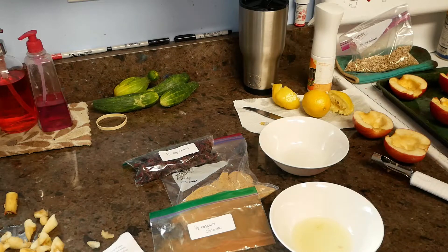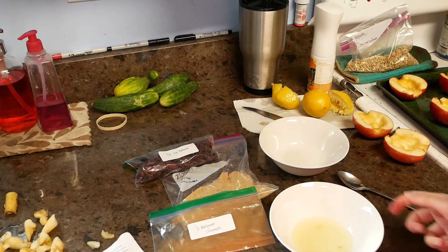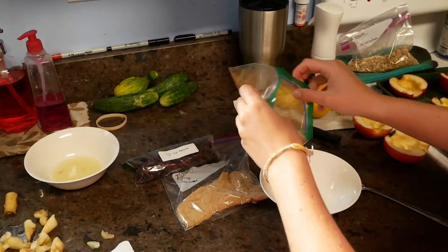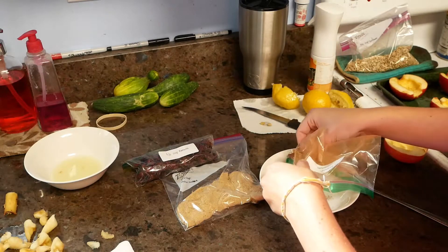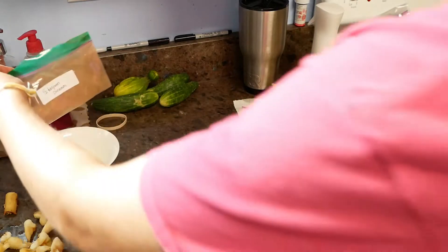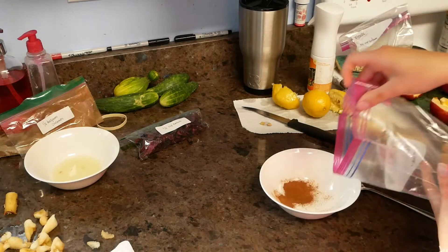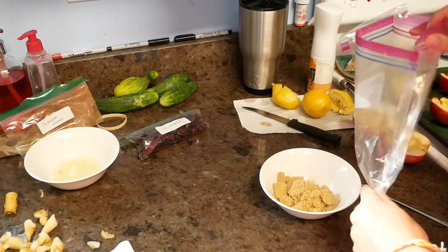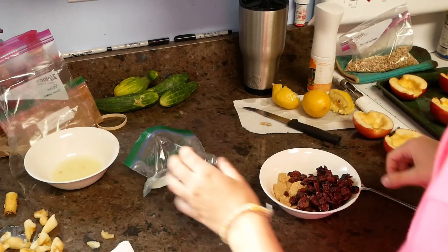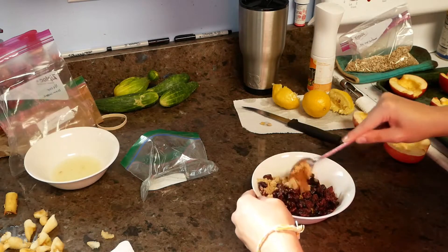We're going to take our clean towel and dry off our spoon, then put our lemon juice off to the side for a second. We are going to mix our half a teaspoon of cinnamon, then put our fourth cup of brown sugar in. This is also where you could add your sunflower seeds, or you can also add walnuts. Now we're going to mix it all together.